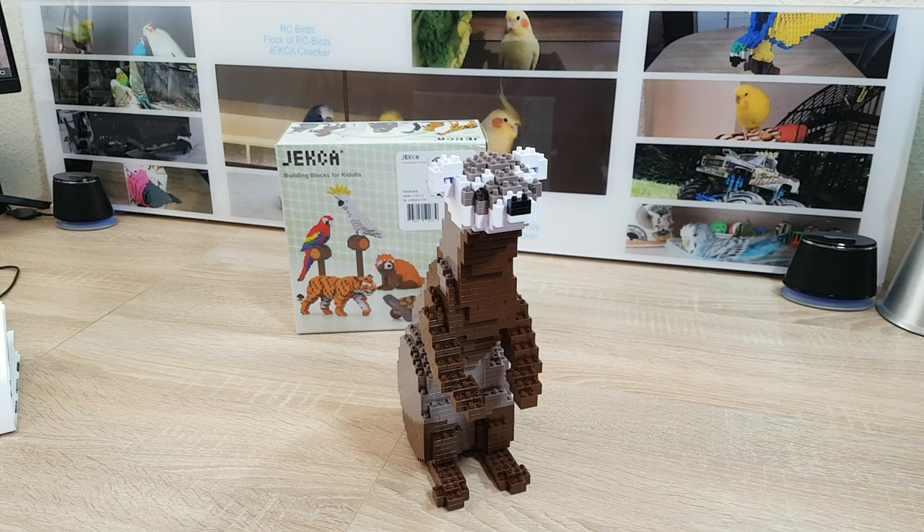Hello and welcome to Jekka Jekka, and thanks for stopping by. This is my review on the Jekka Sculpture Ferret.